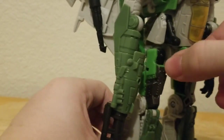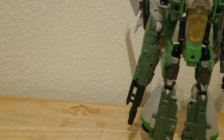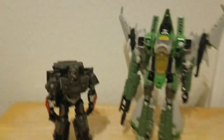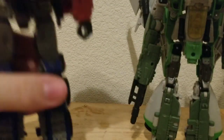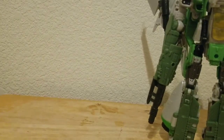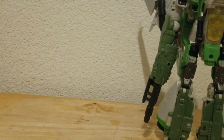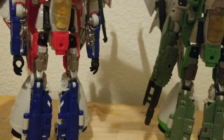For size comparisons: here he is with my previous review, Studio Series World War 2 Hot Rod. Here he is next to Bumblebee movie Optimus Prime. Here he is with B127, and lastly here he is with Bumblebee movie Starscream.